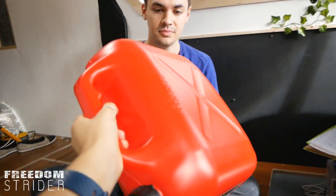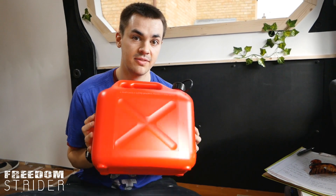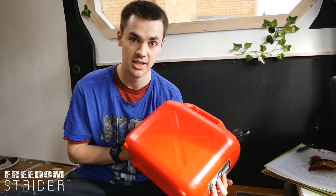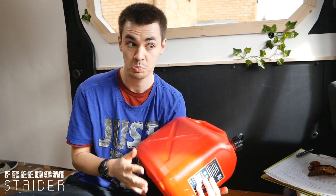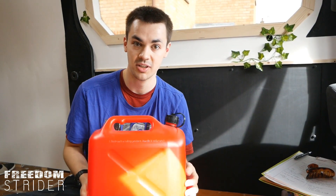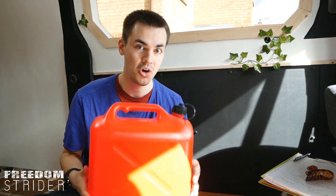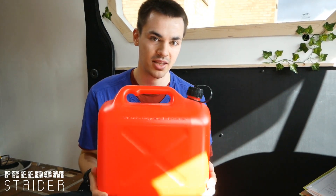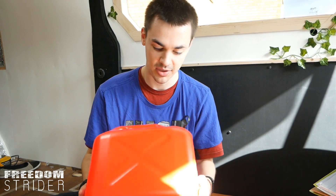Now we have the fuel tank. We had two main choices: either a separate fuel tank like this one, or connect it to the van's fuel tank via an auxiliary hose. Because we want to track how much fuel the hydronic heating system is actually using and we don't want to affect the van's MPG, we went with a separate tank. Just like the header tank, we prefer to mount this on the inside of the van.